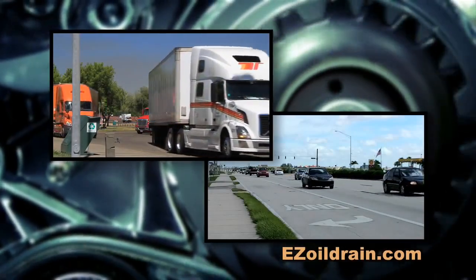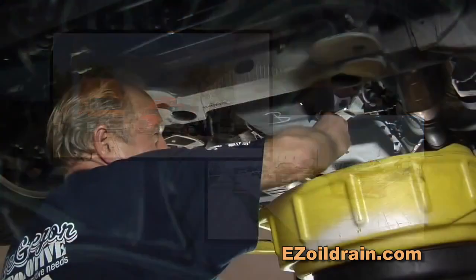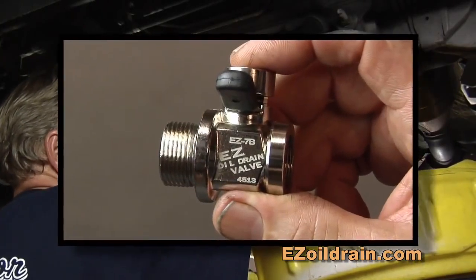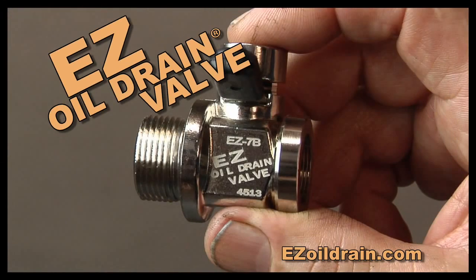As you know, there is one constant for internal combustion engines, whether gasoline or diesel: you need to consistently change the oil for prolonged engine life. And now that task is made simpler, safer, and more efficient than ever before with the patent-pending EZ Oil Drain Valve.